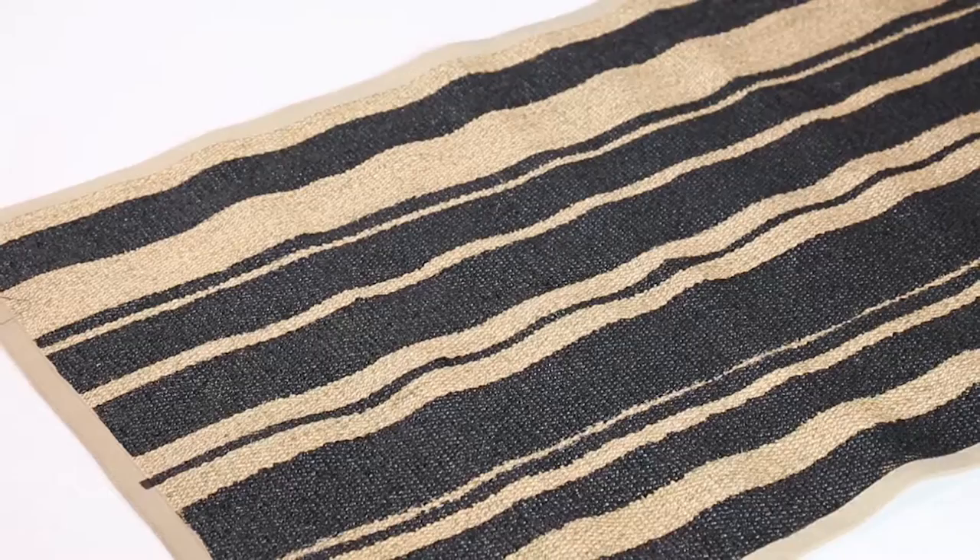Hey guys, I'm Kristen from Miss Kris, and today I'm obsessed with geometric shapes. Today we are going to whip our room into shape. We are going to make pillows, we are going to make a rug, and we are going to do a wallpaper stencil that is going to be to die for.